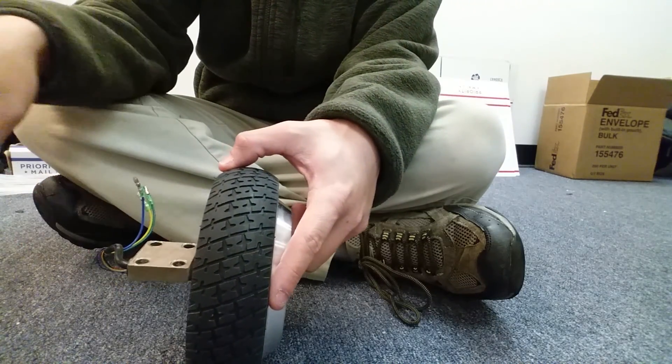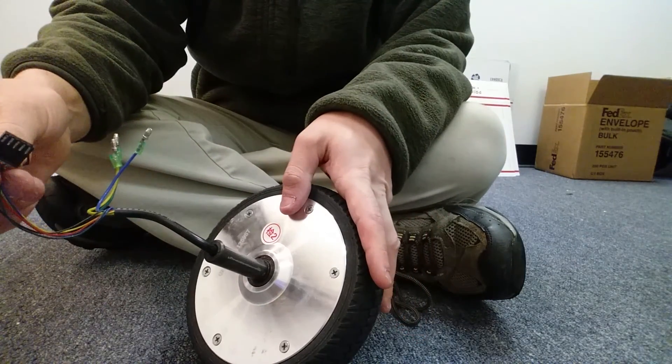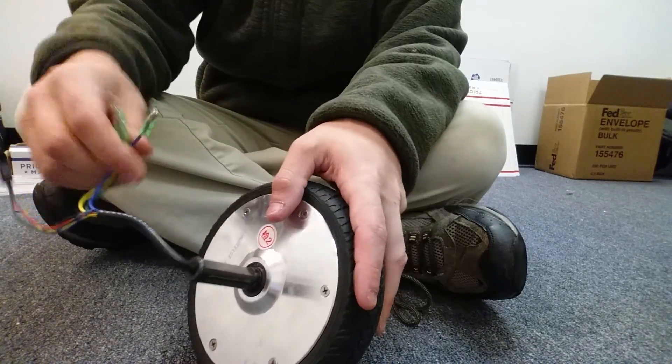This screws right into the frame, and that's what holds it in place. This connects to your motherboard, and these also connect to the motherboard.